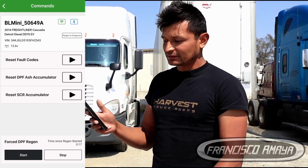While the regeneration is happening, I can go back and start looking at my live data. On the live data screen, I'm going to be able to find different information that tells me how my vehicle is performing during the regeneration.